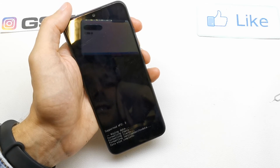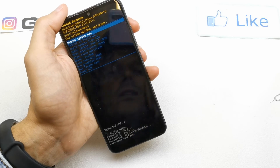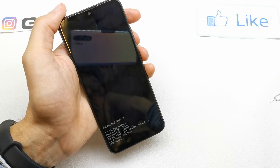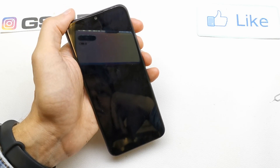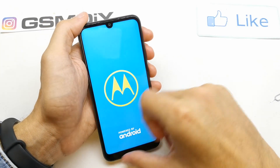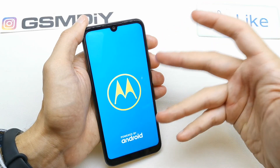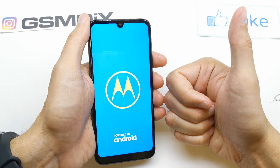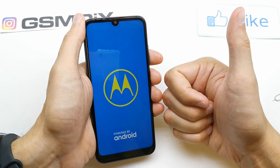Data wipe completed. We need to press the power button on 'Reboot System Now' option to reboot the phone. This is it — the phone should now start with fresh firmware, without any password or passcode. I hope the video was helpful. If yes, you can leave a like, leave a comment, subscribe, and see you in the next video.